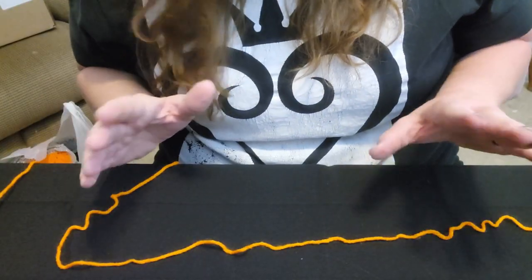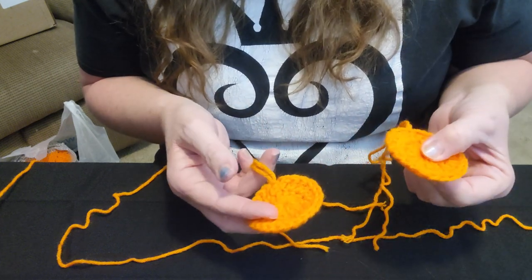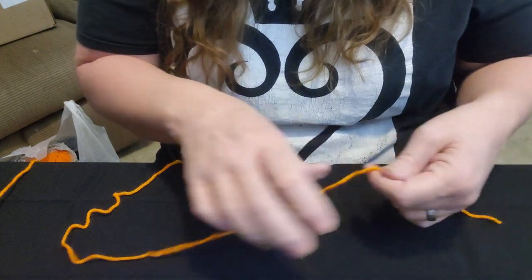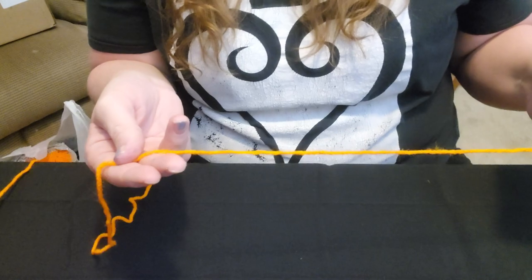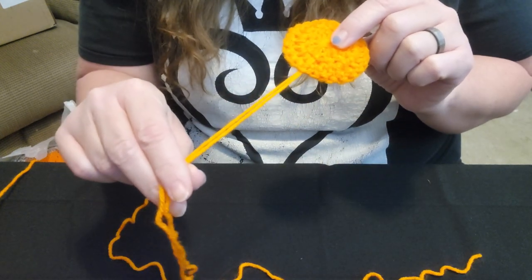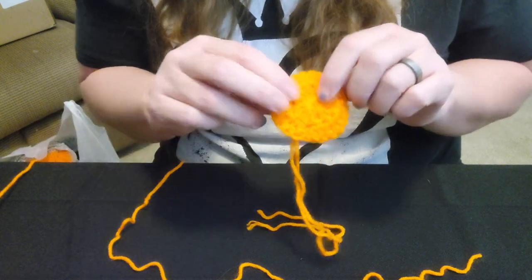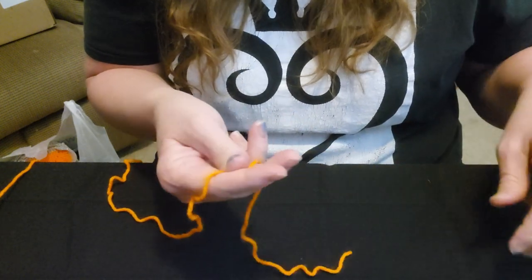So without further ado, let's go ahead and make Mickey's head. The reason why I already made the ears is because it's the same steps as the head will be — you just stop at round two instead of going on to rounds three and four. To get started, we are going to do a magic ring, and you need to make sure you have enough yarn so that you can bring it back through to create your tail to attach. Actually, for the head you don't need to do that because we're not attaching anything with the head — we're attaching to the head. So never mind, scratch that. Let's simply make our head.